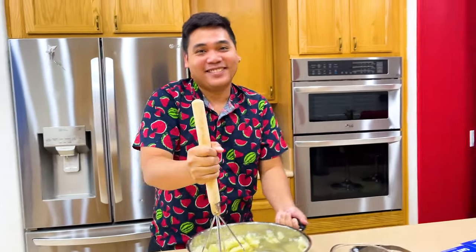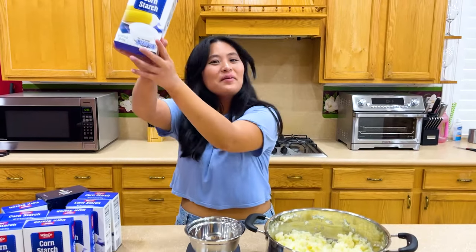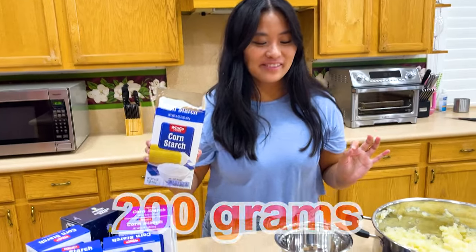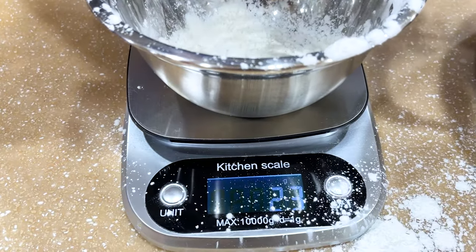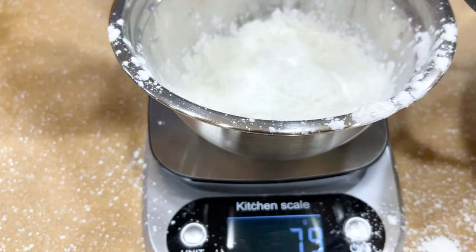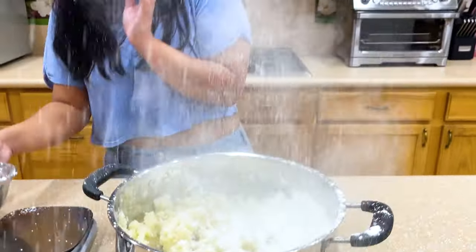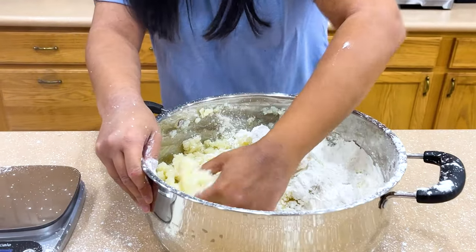Our next ingredient is gonna be cornstarch. We're only gonna need 200 grams. Okay, you blocked the scale! It's okay. Next we're gonna add it to our mashed potatoes. Wow, let's mix it!